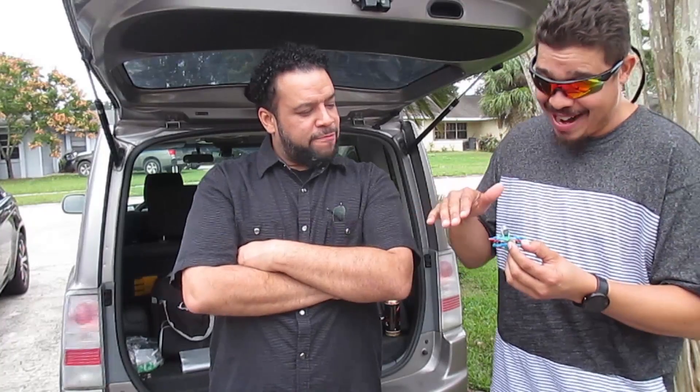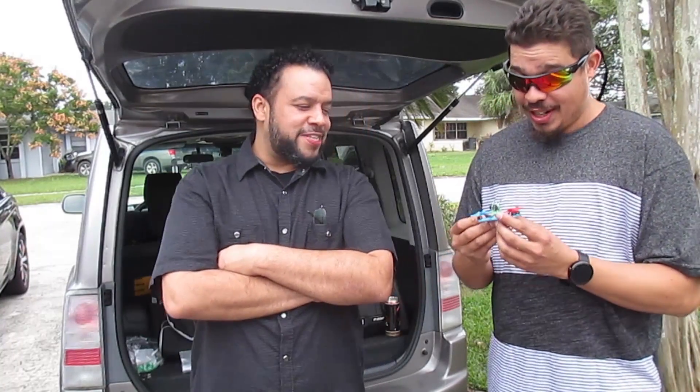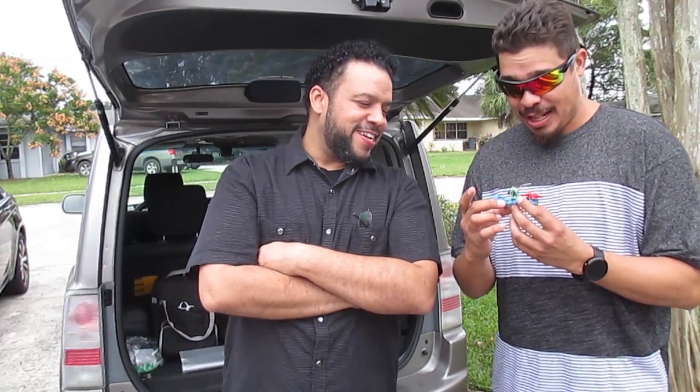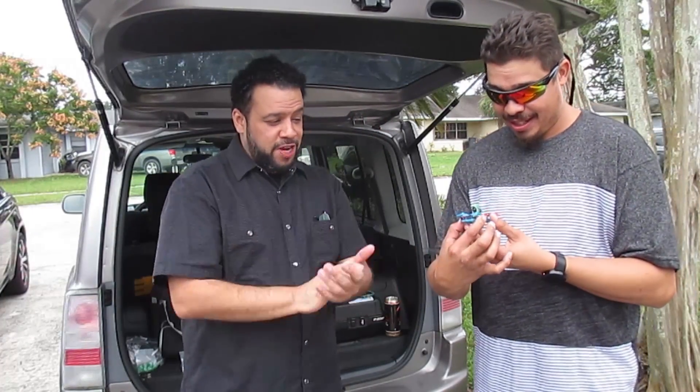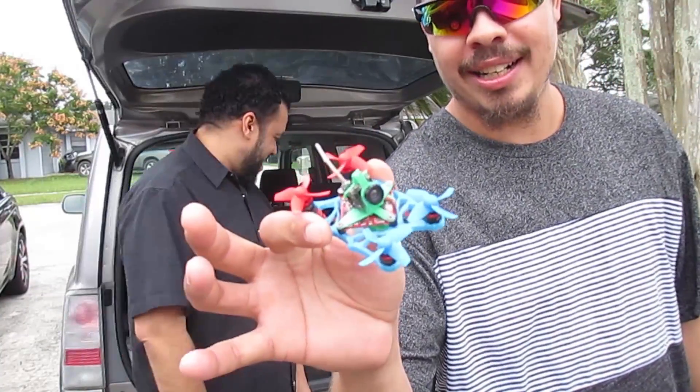The motors and propellers I don't know about right now. They're exposed. That's where the ducts come in, you know what I'm saying? But this right here is coming soon - I just forgot them. We'll get that. You're going to get it.